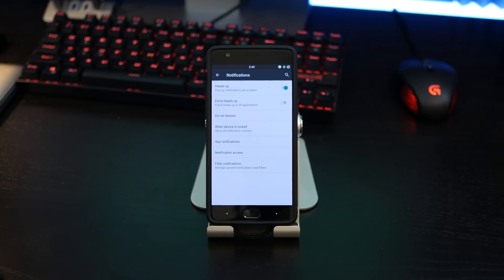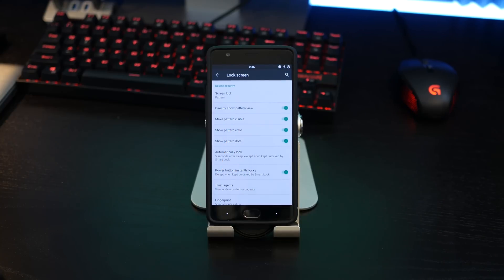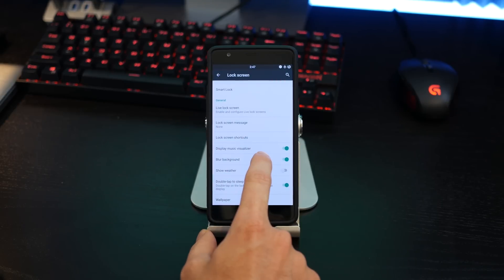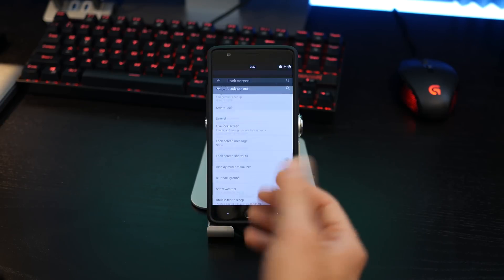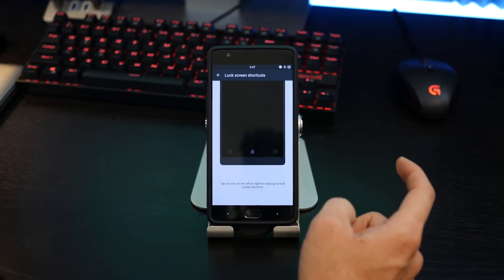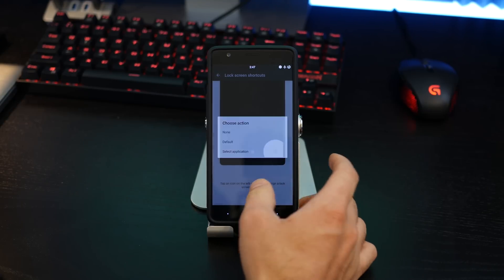Right below that, we have notifications where you can change toggles for heads up or force heads up notifications. If you don't want those pesky heads up notifications, you can disable them completely or filter what you want popping up on your display. In the lock screen, you have some great options too — you can show your pattern visibly so you can see what you're doing, or hide it so people can't figure it out, or even disable the dots entirely. We have a music visualizer, so if you're listening to music or a podcast on the lock screen it will show a visualizer. You can blur the background, show weather, and also set or disable lock screen shortcuts on the left and right sides.